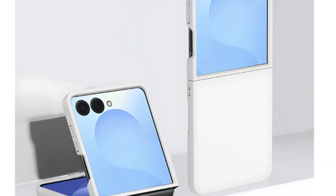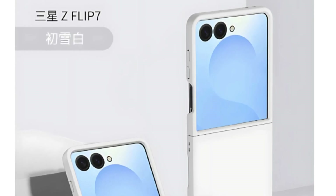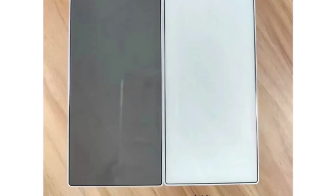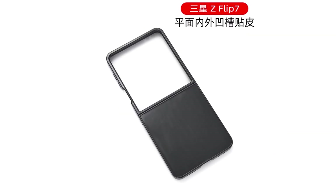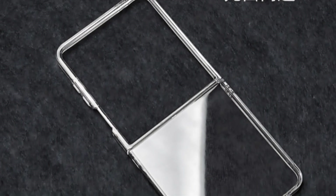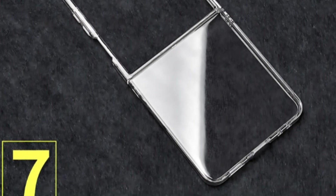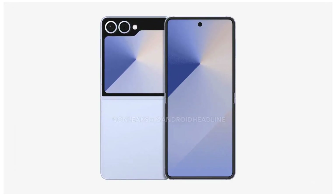The Galaxy Z Flip 7 is set to receive one of its most significant cover screen upgrades in years. Meanwhile, the Galaxy Z Fold 7 is expected to feature subtle yet practical design refinements aimed at enhancing user experience. A third-party transparent case designed for the Galaxy Z Flip 7 reveals the cover screen's new layout. This display now dominates the entire upper half of the device's back panel, signifying a substantial improvement in screen real estate, aligning with Samsung's plans to deliver a more immersive external display experience.